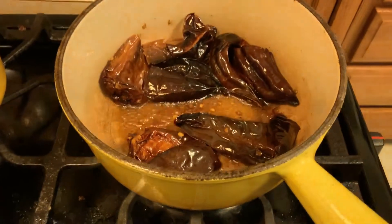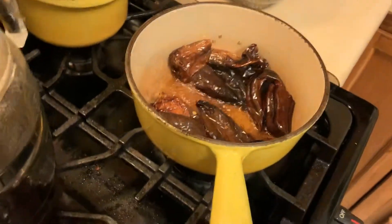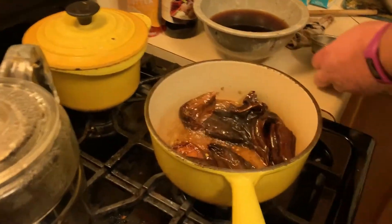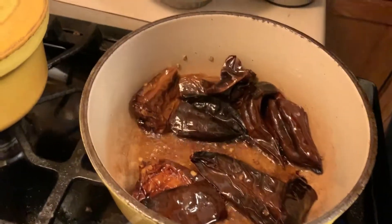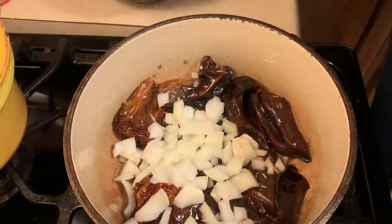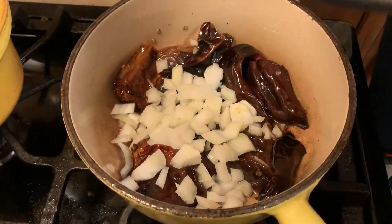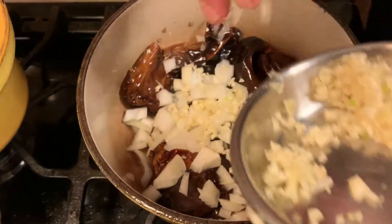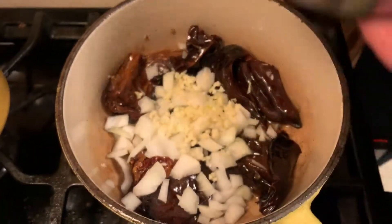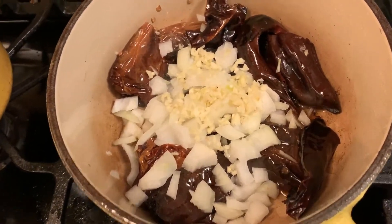A roux is fat plus flour. What do you use it for? Gumbo. The darker you get it, the better it is. And I know why he's hinting around about some gumbo — we need to get on that. I'm not saying that will be next week's show, but I'm saying that will be next week's show. Best show ever.